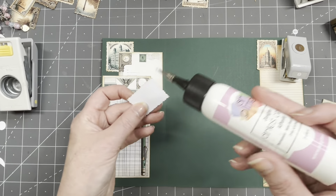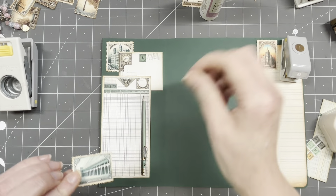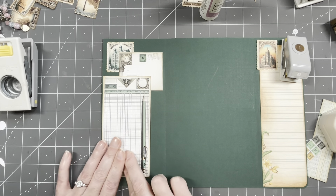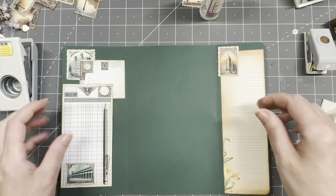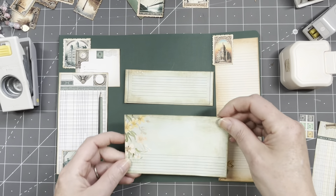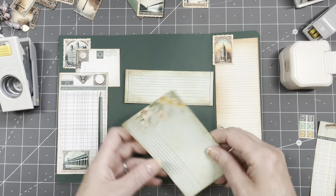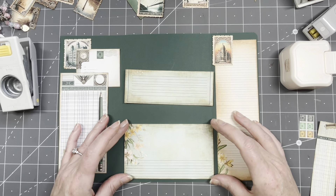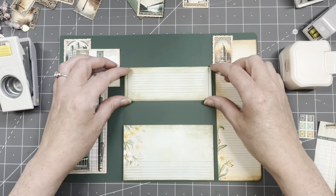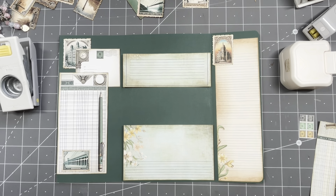I'm going to stamp here. There we go! Now I want to make two pockets here — I'm going to make these two into pockets. I think this is a little bit too close to one so I'm going to flip it. No worries — I'm going to put this here, this one here, more towards the top.